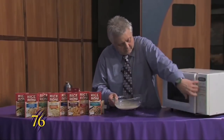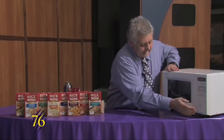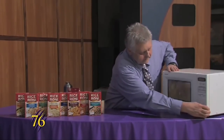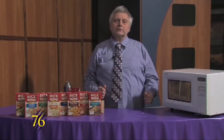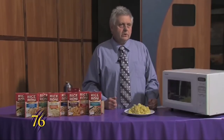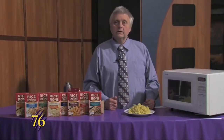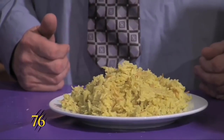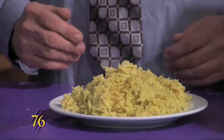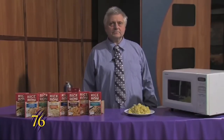This time we'll set it for 20 minutes and that will make it come out great. Now that it's cooked for 20 minutes you have this hot dish that you can eat, made with rice, that costs about a dollar. I'm Steven Reed and this was Weber Cooks.